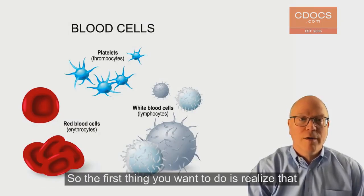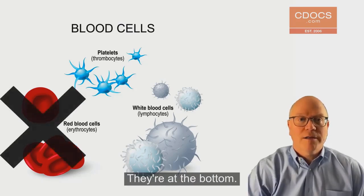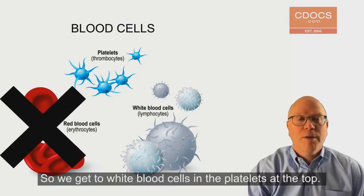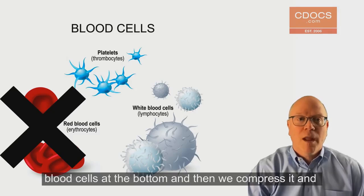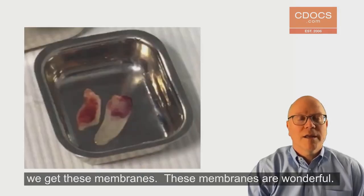The first thing you want to realize is that we have to get rid of the red blood cells — they're at the bottom. We get the white blood cells and the platelets at the top, and that's what we use. So we take that clot off, leaving the red blood cells at the bottom.